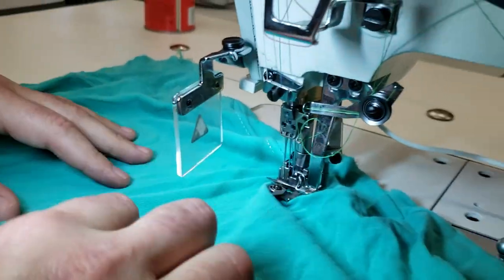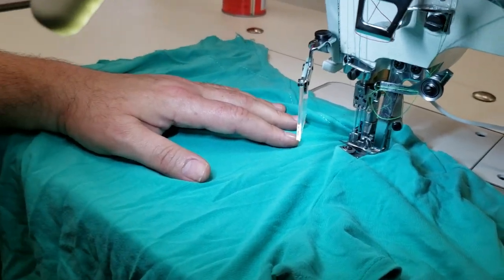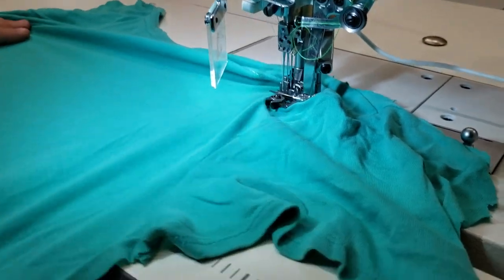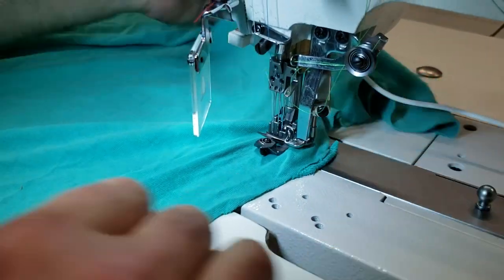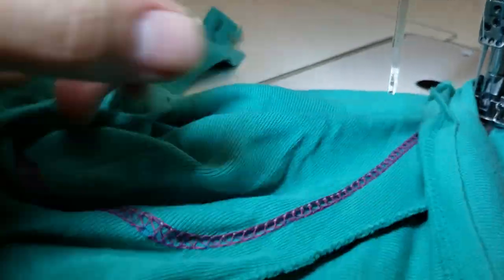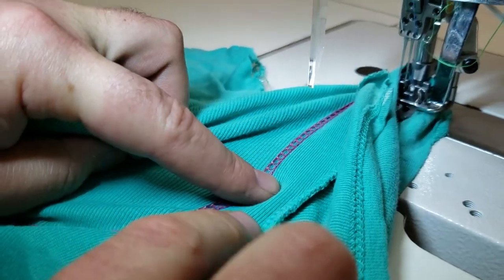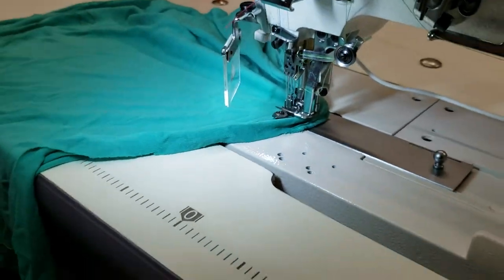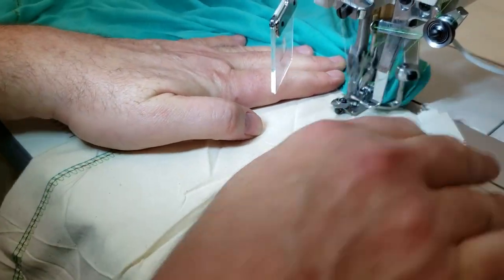This machine can do two or three layers. It can handle jersey, denim jeans, heavy fabric — up to 20 to 22 ounce fabric, no problem. Let me do it one more time so you can see how fast it goes. Look at the back — quarter inch — and here is the front on a muslin fabric so you can see better.